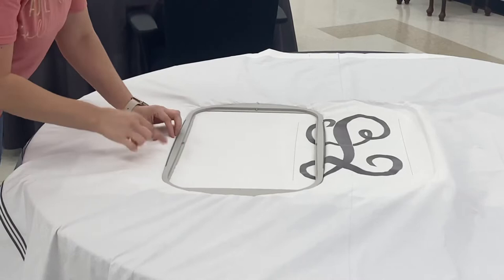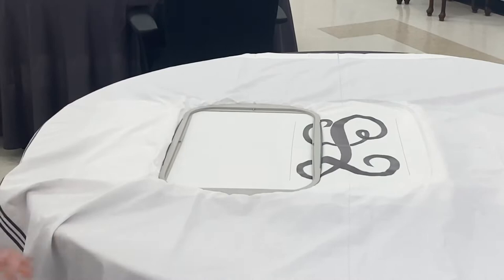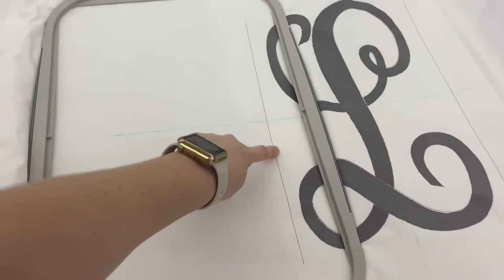And of course, we don't want a ripple effect, so we're going to pull the fabric and the stabilizer and make sure that it is all taut. Here it is a little bit closer, incorporating our stitched line and our drawn line in order to keep it centered.